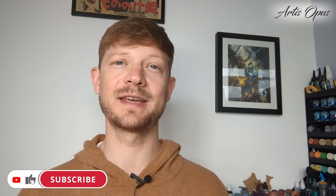Hello there, my name is Byron. Welcome to the Art It's Opus YouTube channel. Quick intro here — there's going to be a lot more information in the outro, so stick around if you want to find out more about the product I'm using, where to get it, etc.